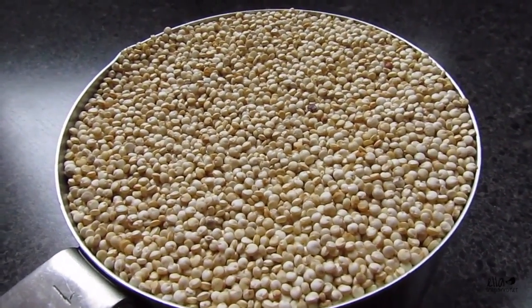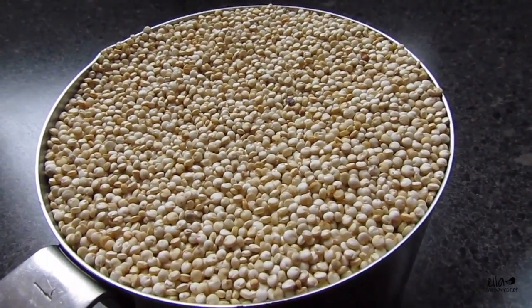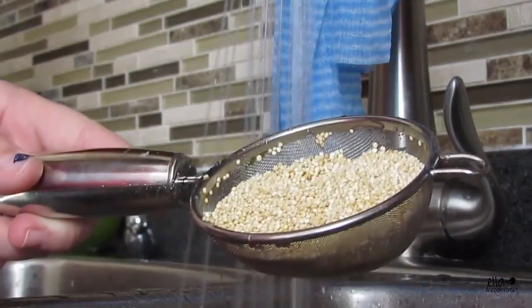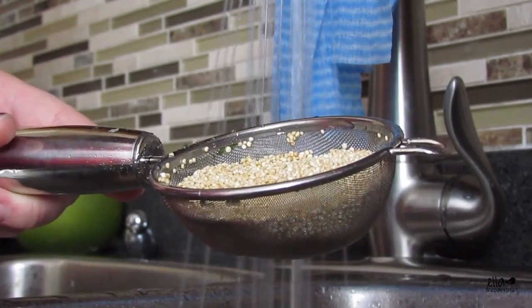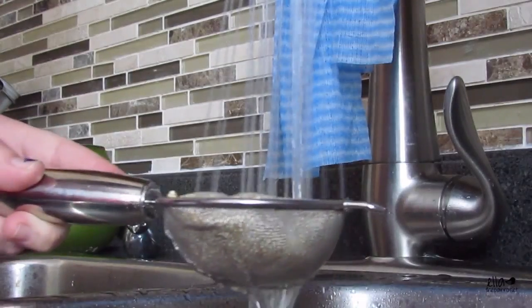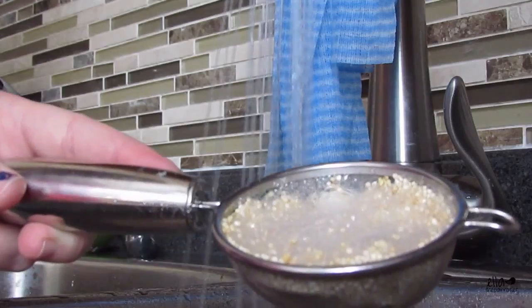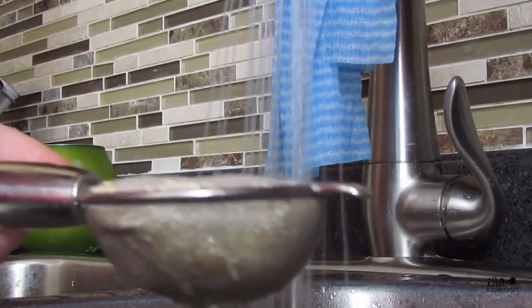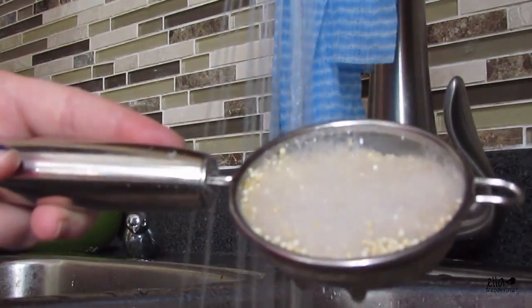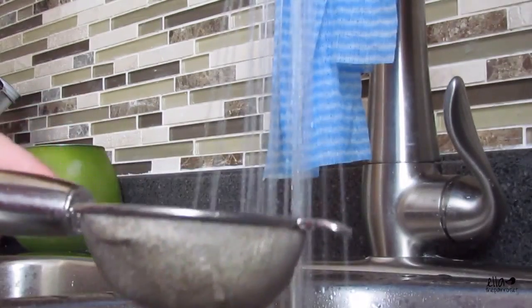The secret to getting rid of the waxy taste that quinoa has is to give it a really good wash in a strainer before cooking. The trick to knowing it's fully rinsed is to feel for those little bubbles — the more you rinse it, the fewer bubbles appear. Once you're not getting any bubbles, you've rinsed off that coating and you can throw it in the pot.